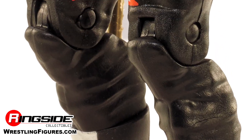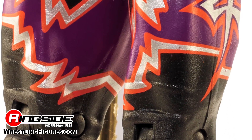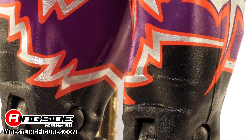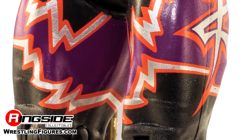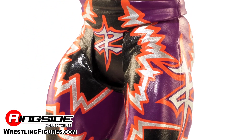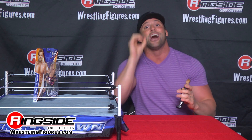And look at these tights — the long tights. Bill, I apologize, I switched from the long tights, I'm wearing the trunks now. That means you gotta make a new figure — maybe two. Maybe a two-pack of Zack Ryder, one with long tights. How about this? Three pack: one with long tights, one with the one-legged tights, and one in the trunks. I'm sure that will sell zero. But that's alright, I'll buy a few.